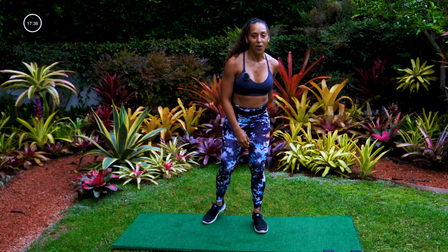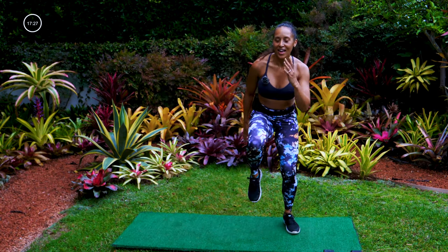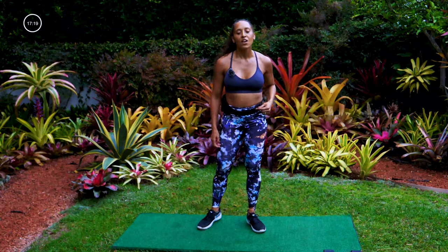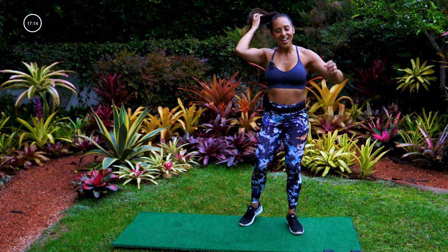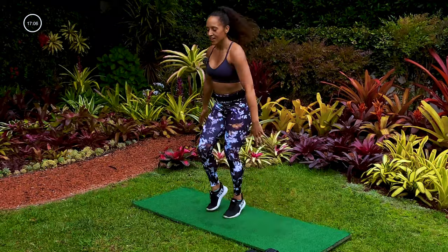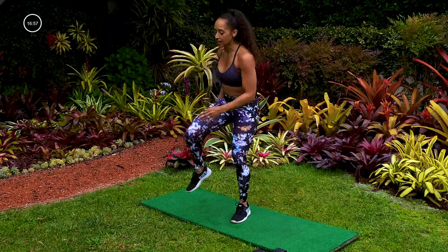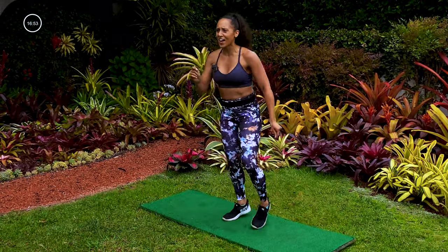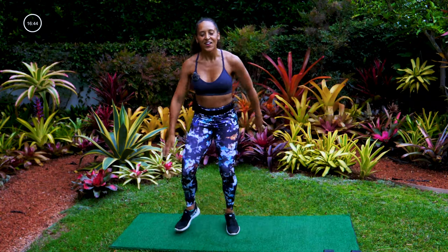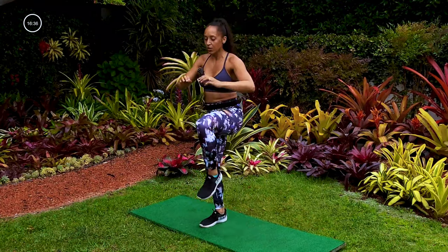We're going into that second fire round — ending this segment. We have one more segment after this. First move for the fire round: three step — one, two, three, one, two, three — and you just get faster to work a little harder. Listen for moves because every 30 seconds we're going to switch. In three, two, one — three step, come on, knees up! One, two, three. If the run is too much you can march it. One, two, three, one, two, three.